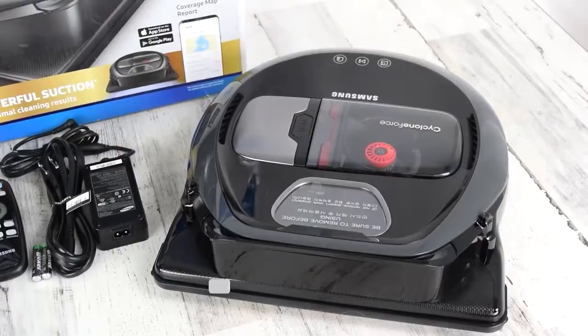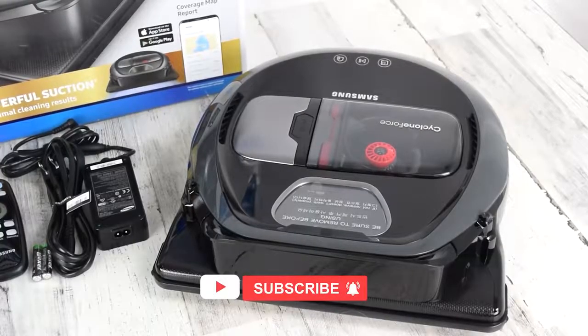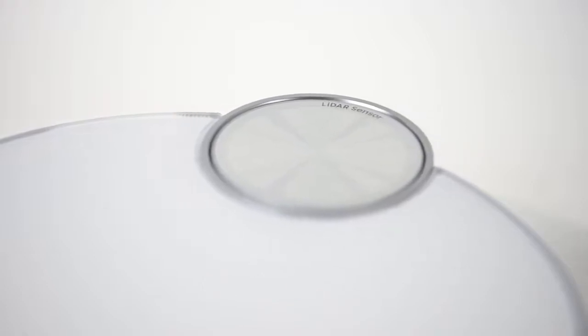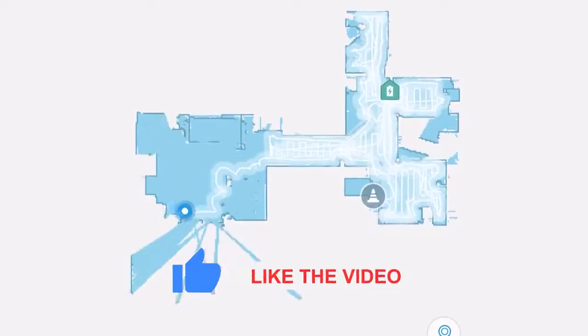But before that, make sure to subscribe to our channel and turn on the notification bell so you'll get updated on our future uploads. It will also be nice to give this video a like and share it with your friends.